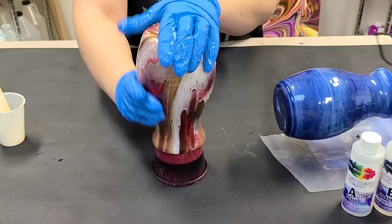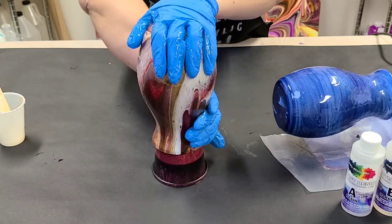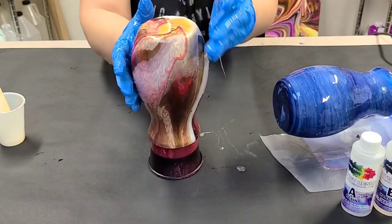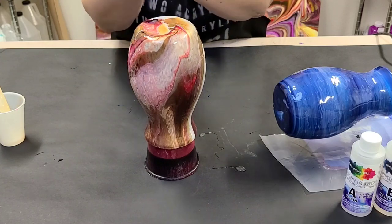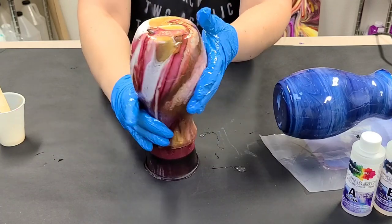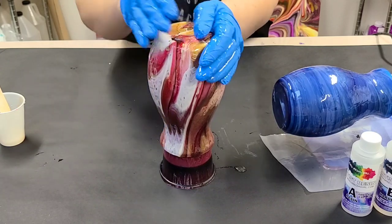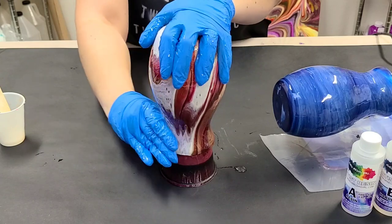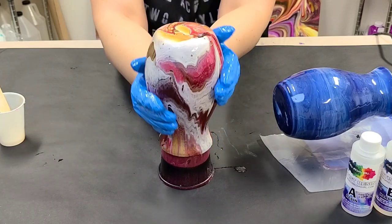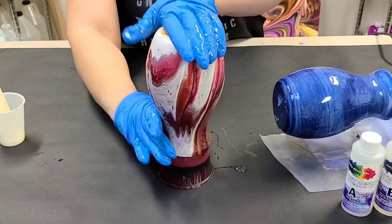Make sure you get the bottom and run your hand along the entire rim of the vase. Doing it this way is also a little harder to get full coverage — with the cup turner rotating it's easy to see all sides, but with this it's more difficult. I wanted to show you how it can be done in case you don't have a cup turner. However, cup turners are so cheap I recommend just investing in one or two — or ten.